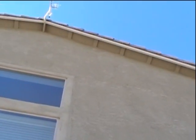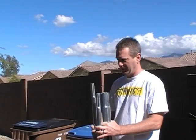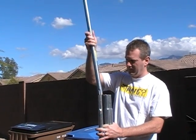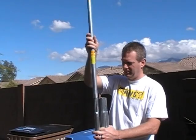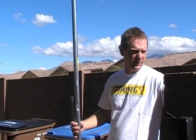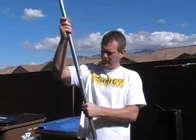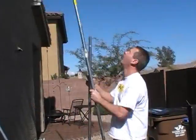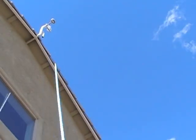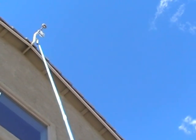Alright, today we're going to try to take down the weather station. See it up there? Here's how it's supposed to work — these antenna mats. It's all in theory by the way. Okay, cross your fingers, hope we don't crash and burn.